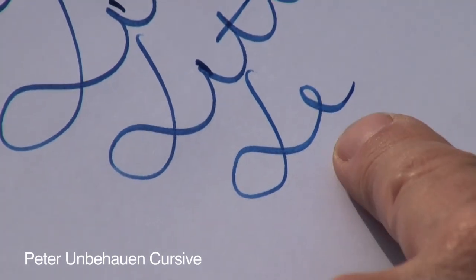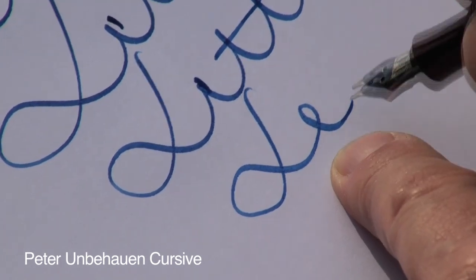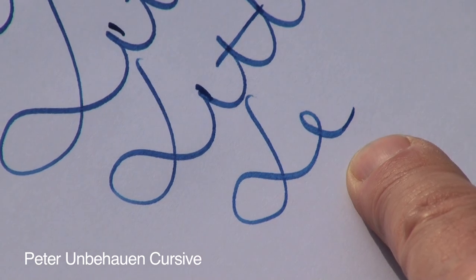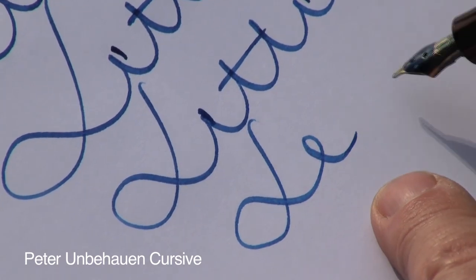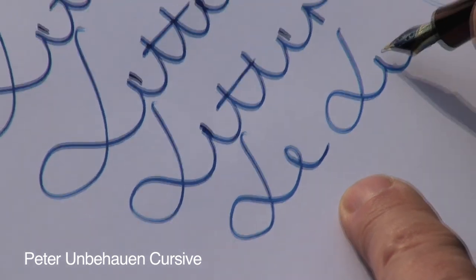The E would be too large if you made it in a normal movement. That's why we use this kind of E.